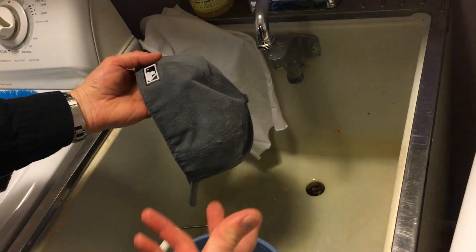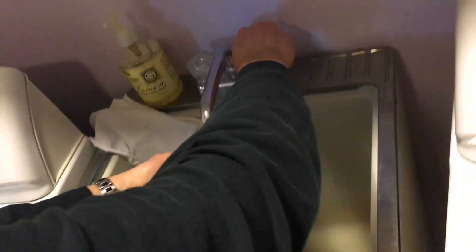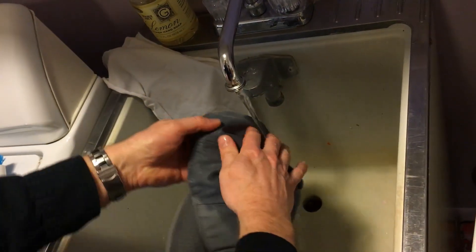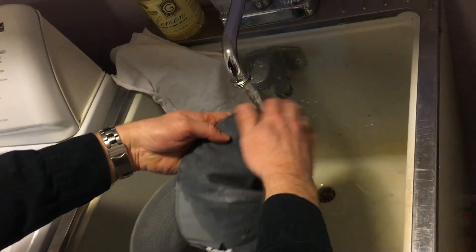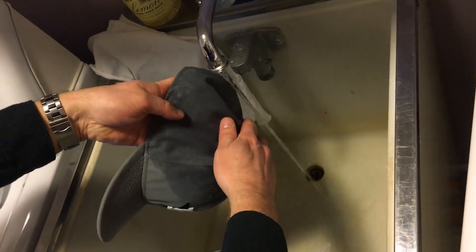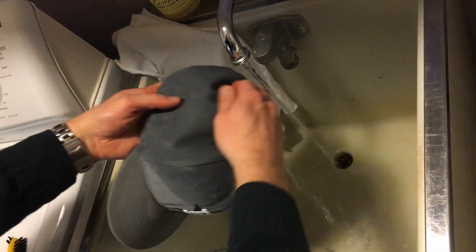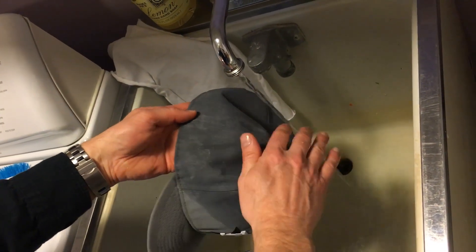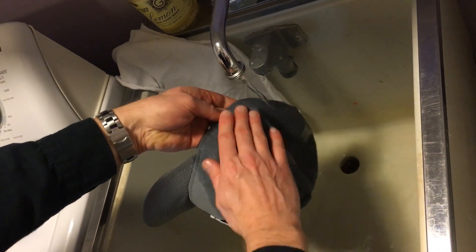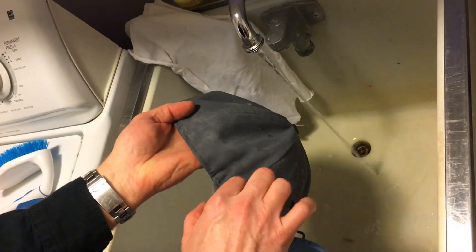After you're done cleaning, this is why I have the bucket near the sink — you really want to rinse this off. You can use a clean rag, but the goal is just to get the soap off, hopefully taking the dirt with it. Try to avoid getting the visor wet. Sometimes I'll hold the visor with an extra towel to soak up any overspray. Then take a clean cloth and wipe off any remaining soap.